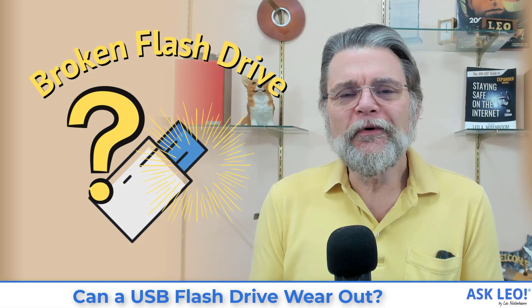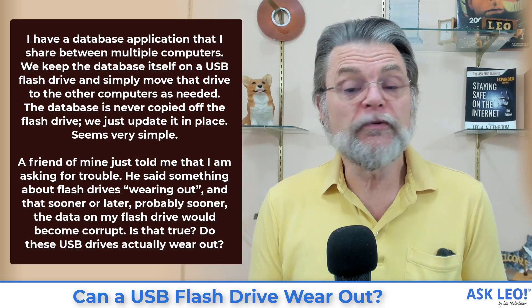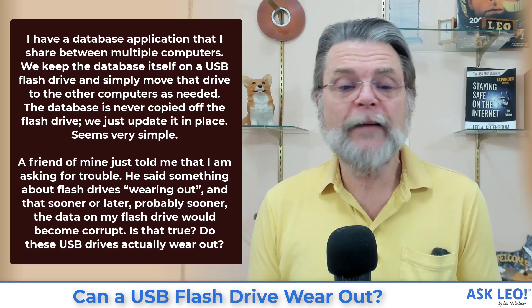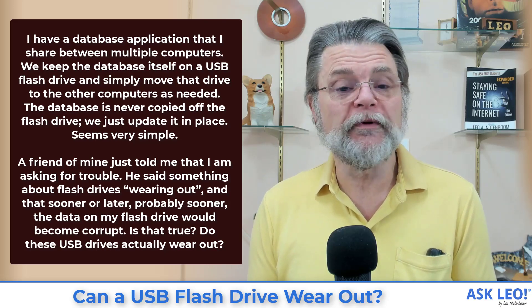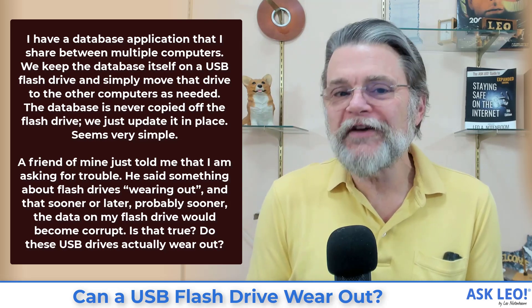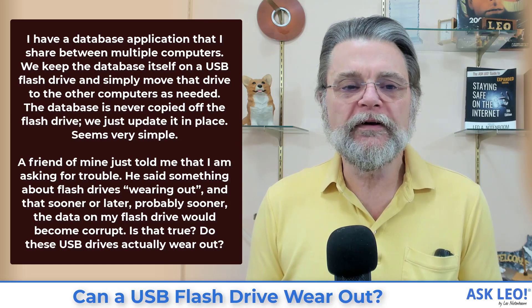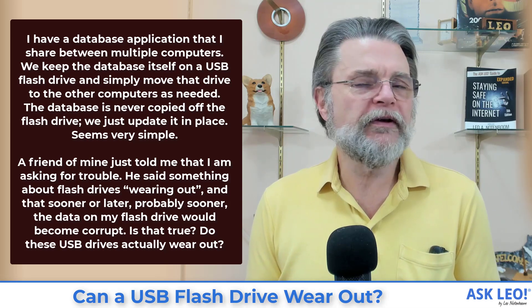Can a USB flash drive wear out? I have a database application that I share between multiple computers. We keep the database itself on a USB flash drive and simply move that drive to the other computers as needed. The database is never copied off the flash drive — we just update it in place. A friend told me I was asking for trouble, saying flash drives wear out and that sooner or later the data on my flash drive would become corrupt. Is that true?